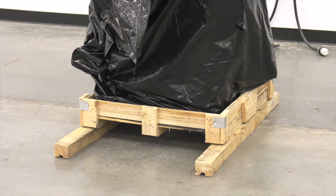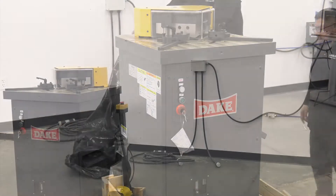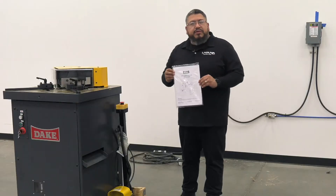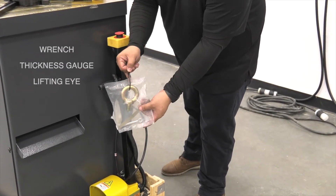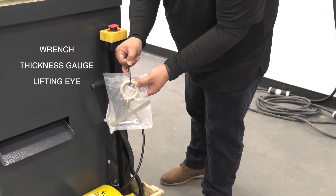Just make sure you're doing it safely. Next, you'll want to locate the owner's manual. You'll want to review, follow, and understand everything before setting up your machine. You'll also find this bag of parts that comes with a wrench, a thickness gauge for adjusting the blade gap, and a lifting eye for transport of the machine.